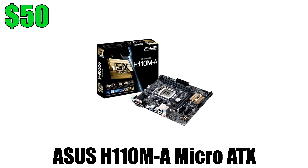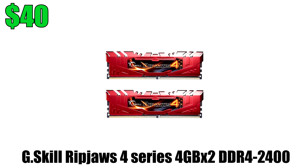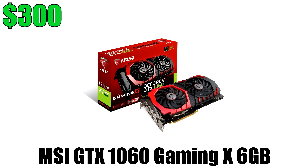For the motherboard I went with the ASUS H110M, which is a very solid board for only $50 and has a lot of nice features. For RAM I went with 8GB of G-Skill Ripjaws rated at 2400MHz. I did stick with a black and red theme for this build, hence why I picked up red RAM sticks and the MSI GTX 1060 graphics card.